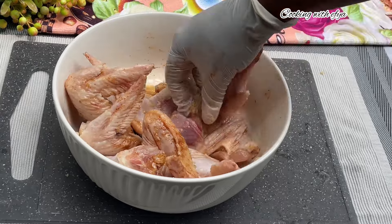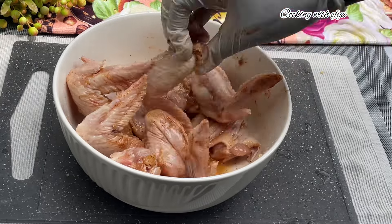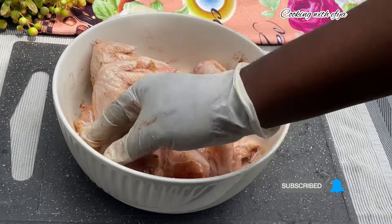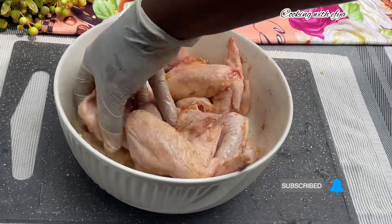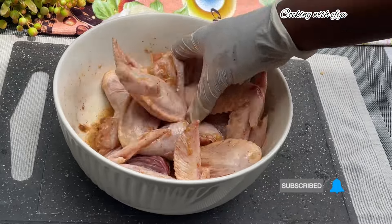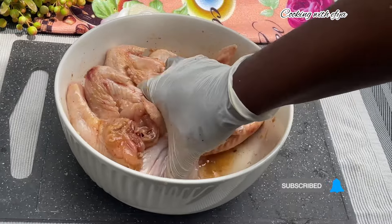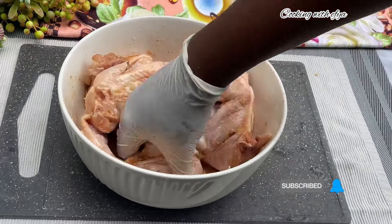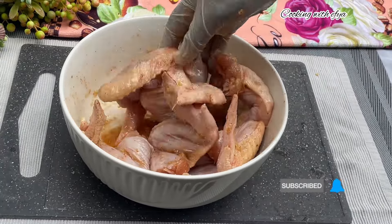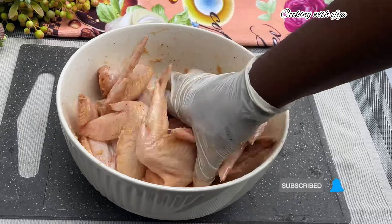Afterwards, I'll leave it to marinate for about 30 minutes to 1 hour in the refrigerator and it should be perfect. If you haven't subscribed to the channel yet, what are you waiting for? Please subscribe and also turn on the post notification bell so that anytime I upload new videos you'll be among the first to be notified. Thank you so much!